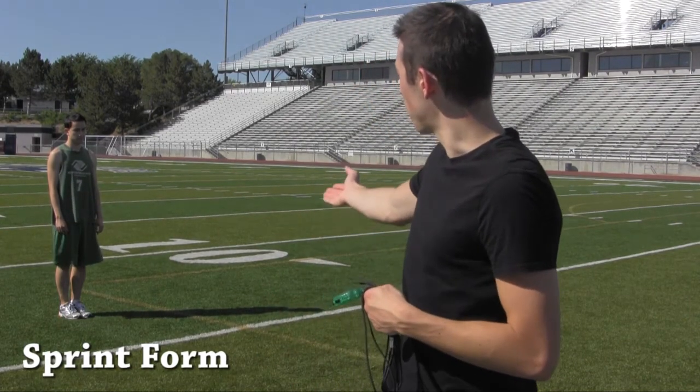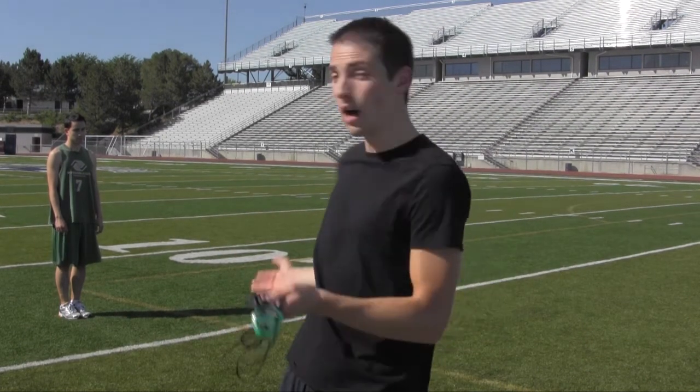One of my personal beliefs is that fundamentals are an important part of any sport at any level. So today we're going to focus on one of those for running. It's called sprint form or running form. My friend over here is going to help. Before I begin with that, there's one thing about sprint form: any type of running form drills you do is more of an augmentation of the running form your body already naturally has for you.